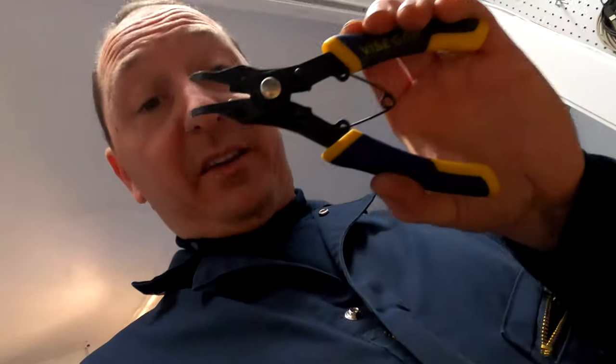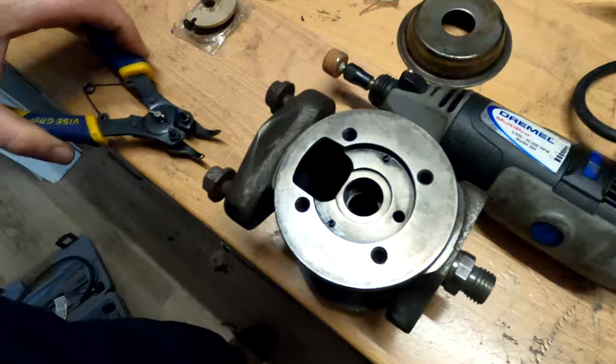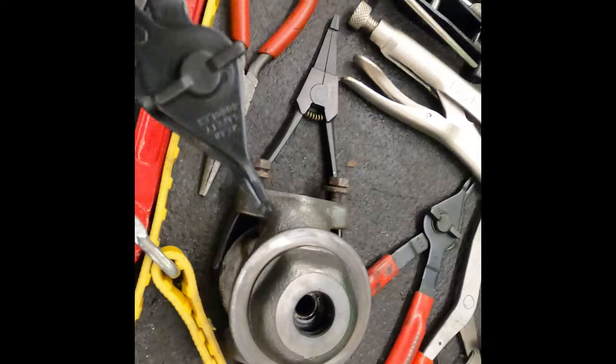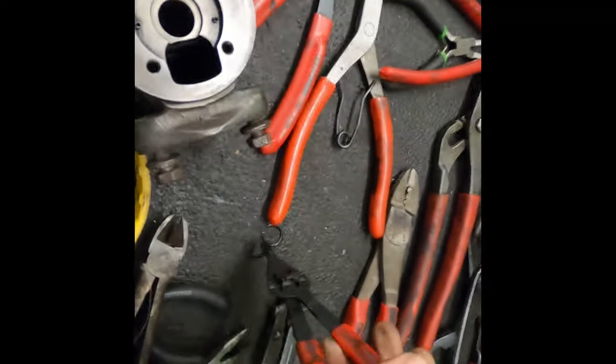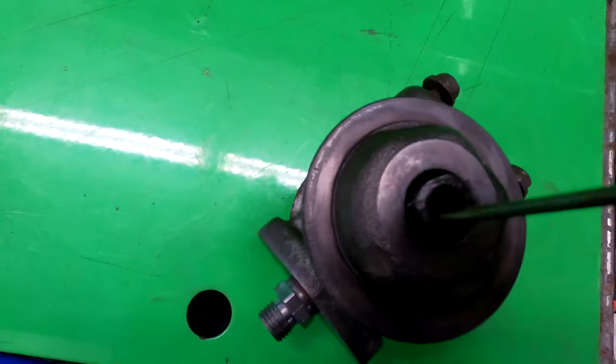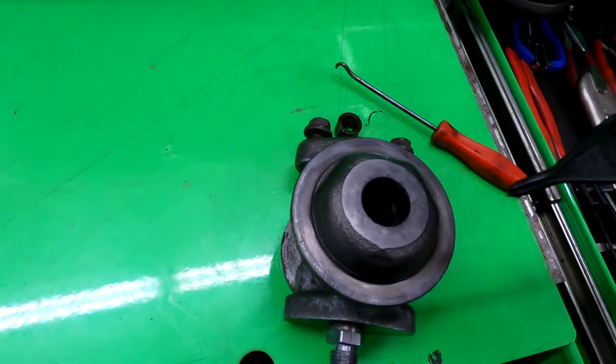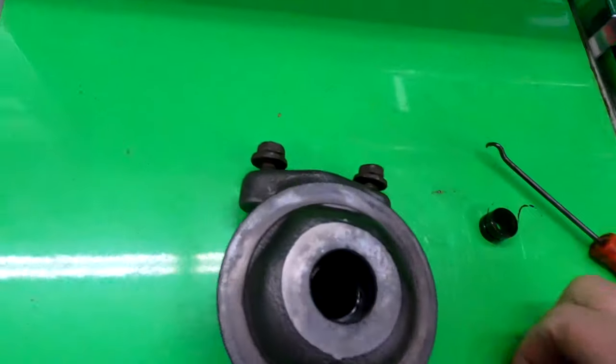After trying to modify my snap ring pliers to get down in there, I realized the angled ones aren't going to work at all because of how deep that clip is. So we're going to take this up to the shop and see if we've got the right tool, otherwise we're going to Home Depot. Here we go — I think this might be it. Got you, you little — it's pretty far down there. All right, cool. It's going to be a giant pain to get those back in.